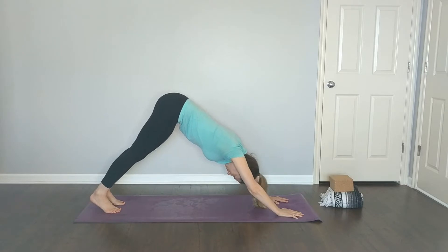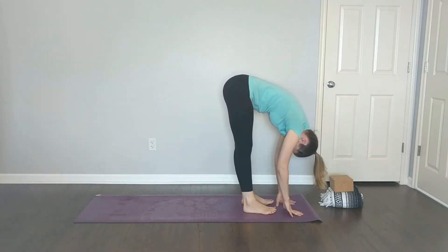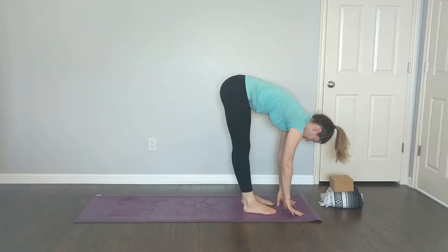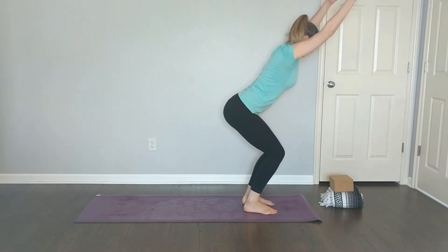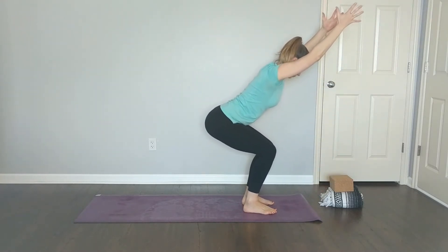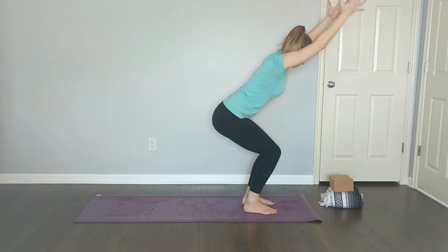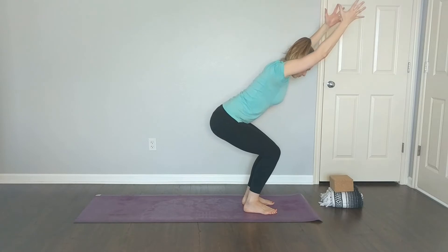Walk to the top of your mat on your exhale, feet hip distance apart. On your inhale reach your arms up for chair pose, sinking your seat low. Hips are square, knees in alignment with each other. Reach your arms long as you sink your seat a little bit deeper — see if you can get a little deeper into the pose, working your heels just a little bit more.